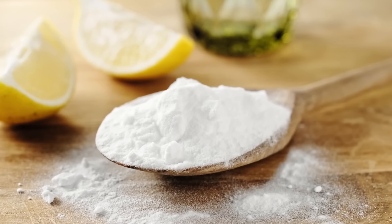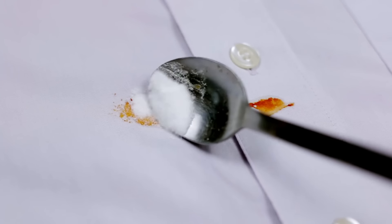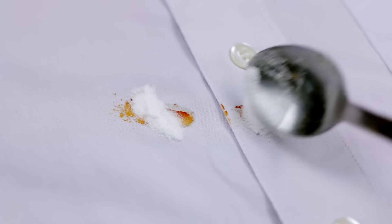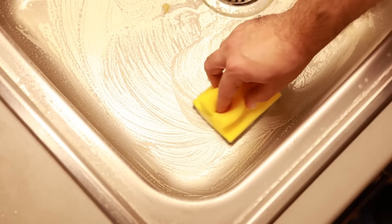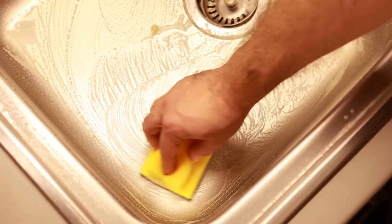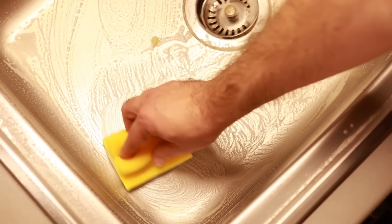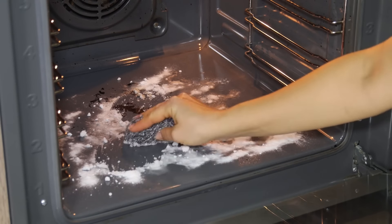Use baking soda for cleaning. Baking soda is an excellent natural cleaner. Sprinkle it on dirty surfaces, then scrub with a damp sponge to remove stains and odors. Its mild abrasiveness safely lifts grime without scratching, making it ideal for countertops, sinks, and more. This easy solution keeps surfaces fresh without harsh chemicals.